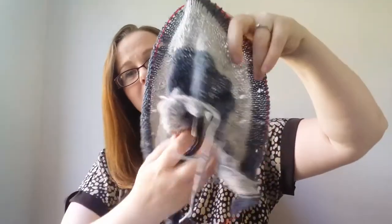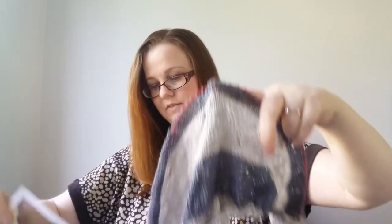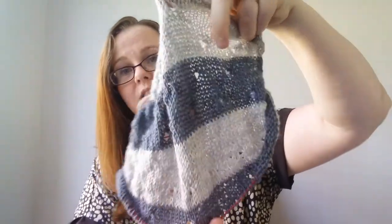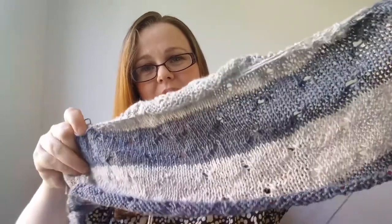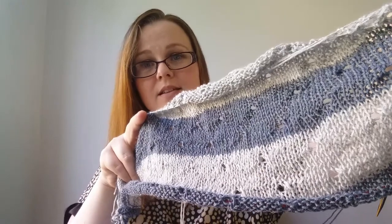The shawl is set out in three different bands — there's a lace band, a stripey one, a textured one, another little lace band at the bottom, and then a picot bind-off. Let me show you — I've nearly finished the lace at the back. Here it is so far, a bit crinkly. I'm knitting it in Coop Knits Socks Yeah.